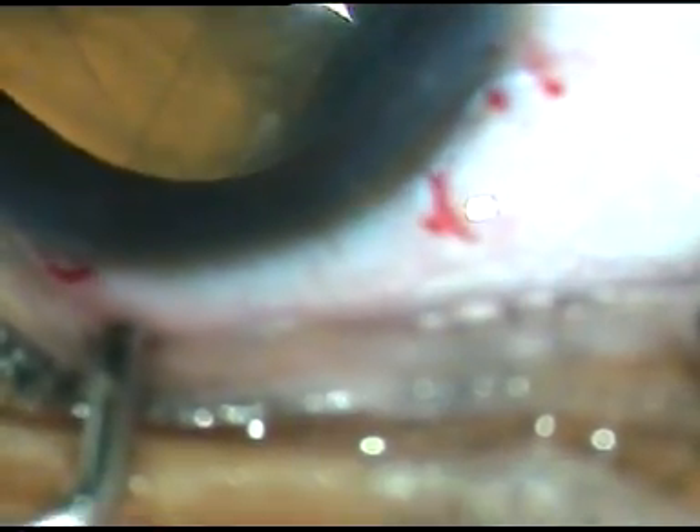Injecting viscoelastic substance and then coming out. Now I enlarge the main wound a little bit to about 3 mm, because I am going to implant a multi-piece intraocular lens and I don't want to stretch the wound.